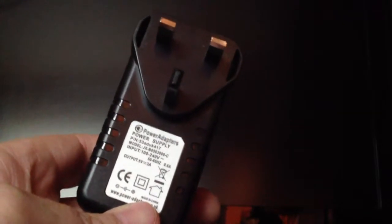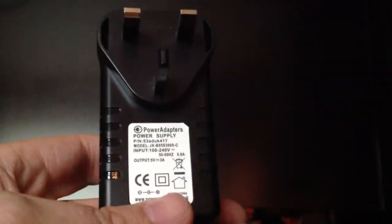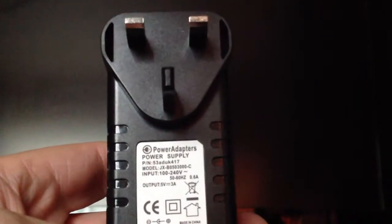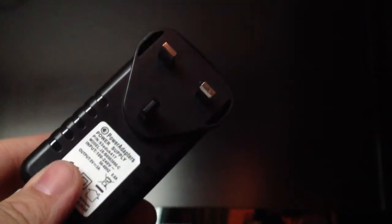I wouldn't recommend buying this power supply because you're going to run into the same problems. It does work, but it's got sync issues. There was another one recommended on Maplin, but that's 24 quid. It does look like a better power supply — more like a PC-type, full switching power supply that does multiple voltages with multiple ends. I tested this current supply with my multimeter and I'm getting 5.2 volts, so the voltage may be dropping and it's not quite as smooth. So I wouldn't recommend this power supply and I will remove the link from my reviews.